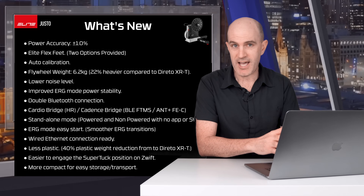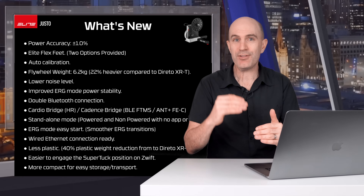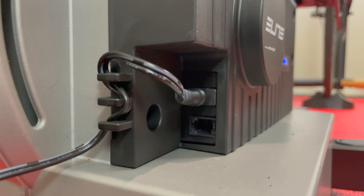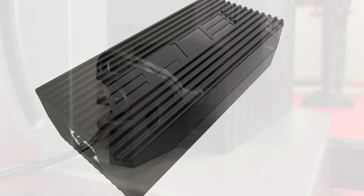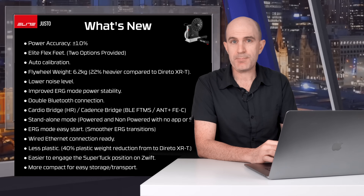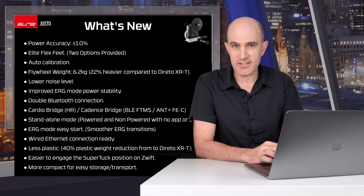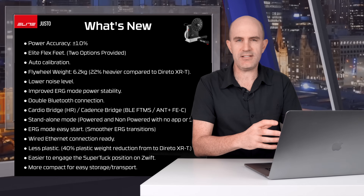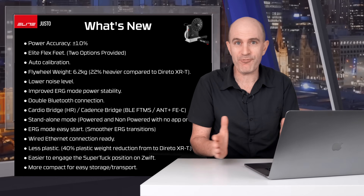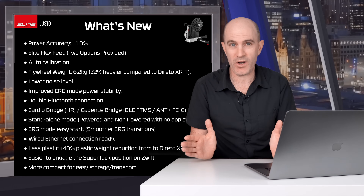It has a standalone mode in both powered and non-powered mode if you're not using any software to control the unit. They have what's called erg mode easy start for smoother erg zone transitions. The Justo has a wired connection port ready for their ethernet adapter, similar to that of the KICKR Direct Connect. This will be available for purchase as a separate accessory in Q4 2022 at around 99 euro. There is 40 percent less plastic in the design of the Justo compared to the Dorito XR and XRT models. It is easy to engage the Zwift SuperTuck, and it's a more compact design when folded up being only 20 centimeters wide, as opposed to the Dorito XR and XRT being 30 centimeters wide when folded up.